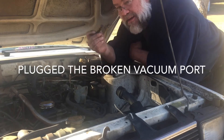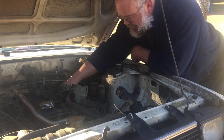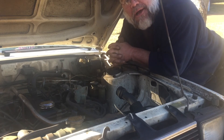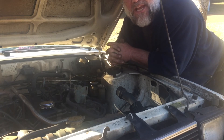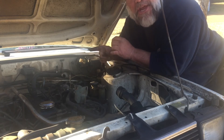Alright, there's the vacuum lines. Instantly plugging that vacuum — it's leaking. It stops leaning out cylinder 3 and 4.